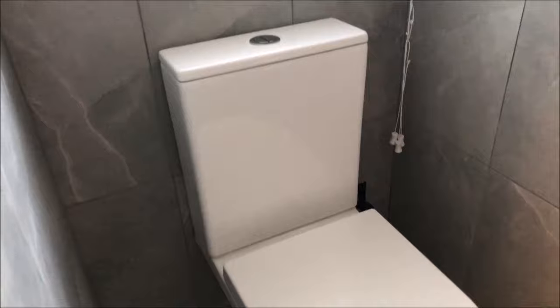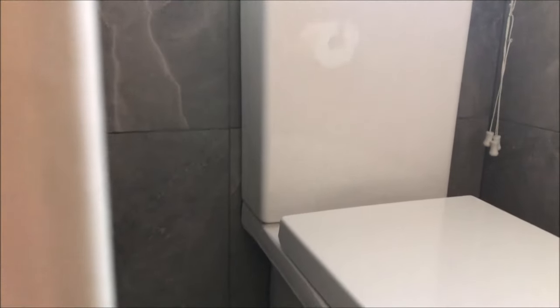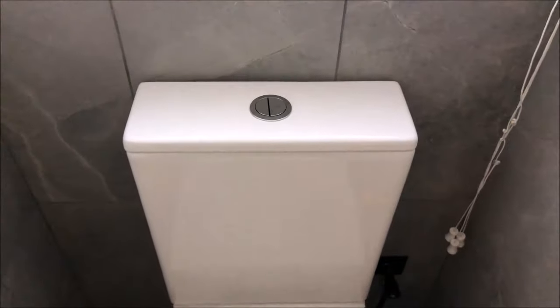The toilet's all installed. Tomorrow I'll come along and fill that gap where it meets the floor and the back wall with silicon. I'm going to do a short video on how to silicon tiles to benchtops, toilet pans to floors, and so on — how to do it like a pro without making a mess.